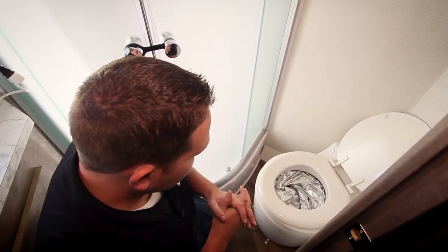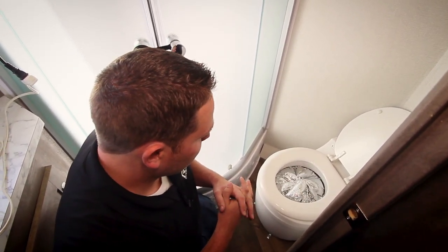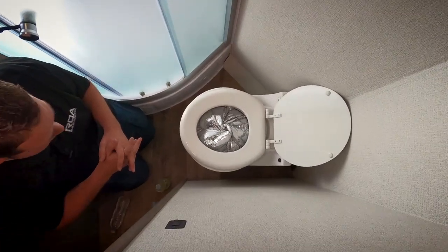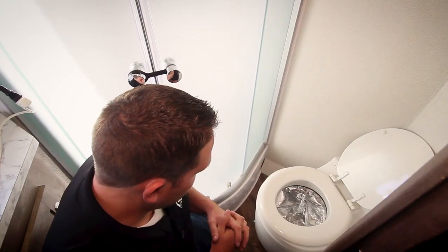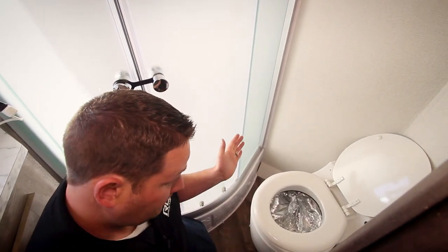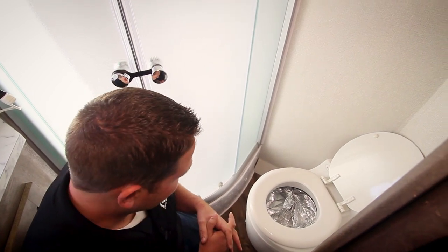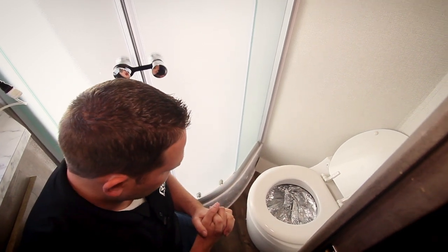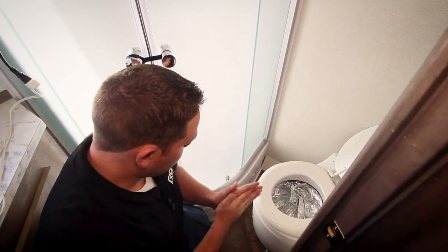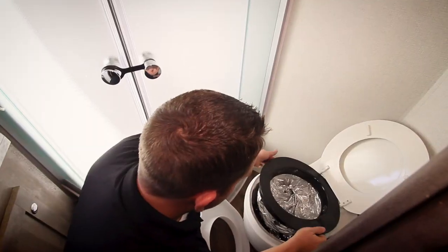We are by no means sponsored by Laveo, and I'm pretty sure they would probably not appreciate us throwing Coca-Colas, tampons, and rubber duckies in their toilet. But you really, really want to. That's probably pretty full now — that's probably the end of your toilet flushes — and now we need to empty it.